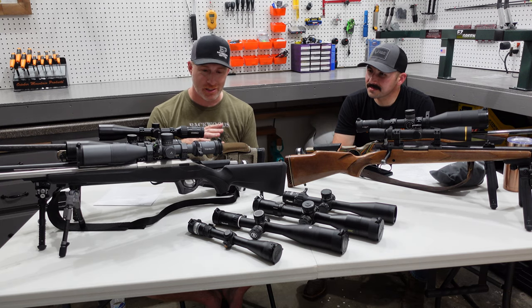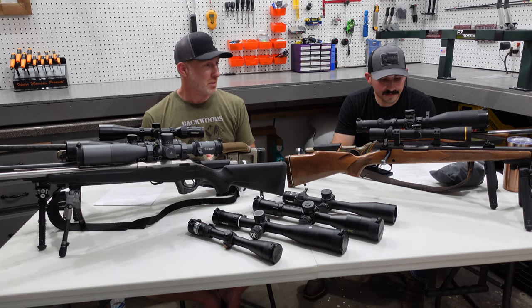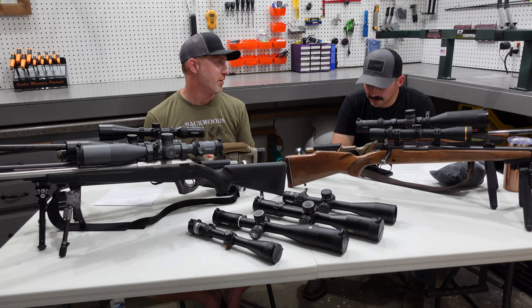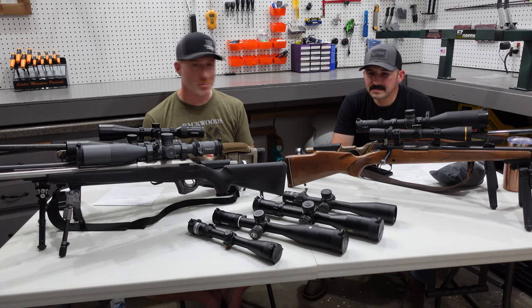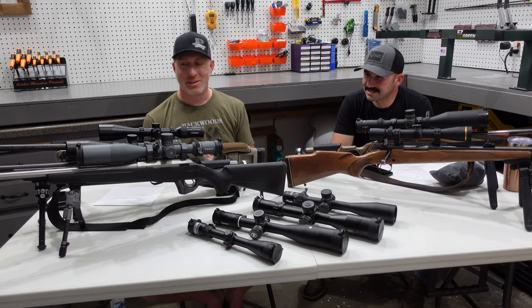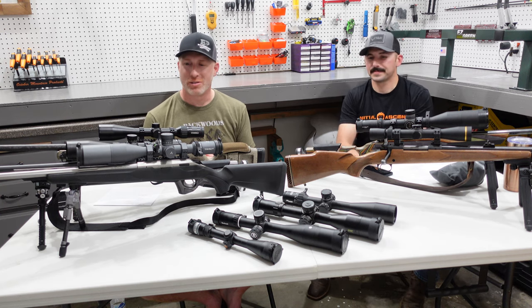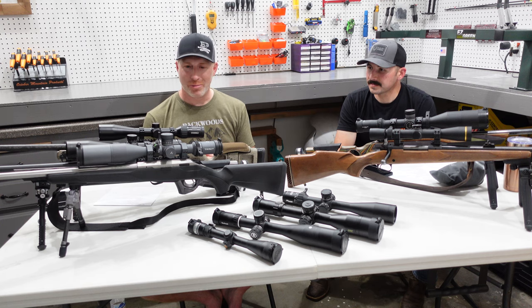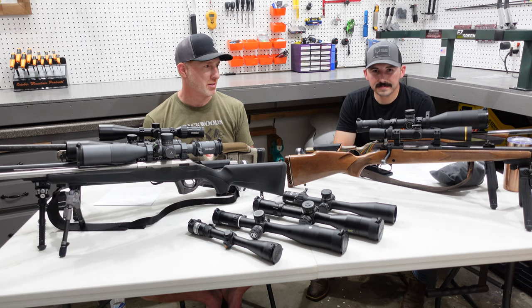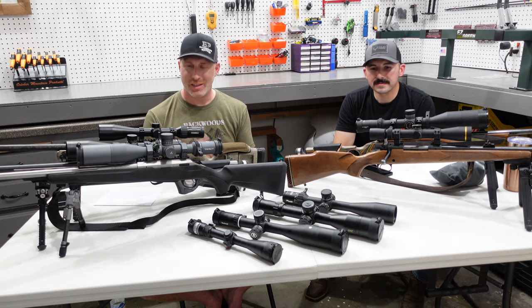That's a quick rundown of these scopes. Drop any questions or comments and we're happy to help point you in the right direction. Thanks to Roger for going through this video series — it's been a lot of fun talking riflescopes and getting into the details. We hopefully kept it accessible without going too far into the weeds. We hope you found it helpful in picking your scope, and maybe one of these will be a good fit for you. Find something that's going to best fit your rifle build. Thanks for watching, and we'll see you in the next video.